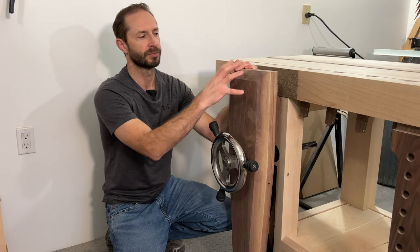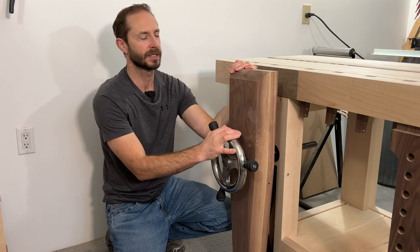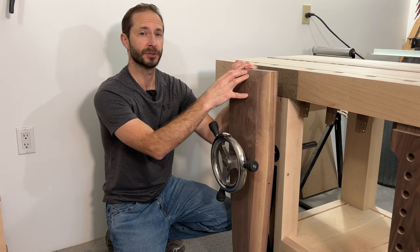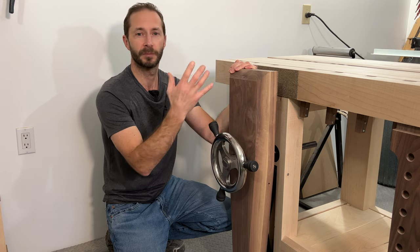In this video I'm going to show you how to put this particular shape on the chop for your Benchcrafted Glide Leg Vise. It's becoming a much more popular shape but there's not any content out there on how to do it, so let me show you how to do it.